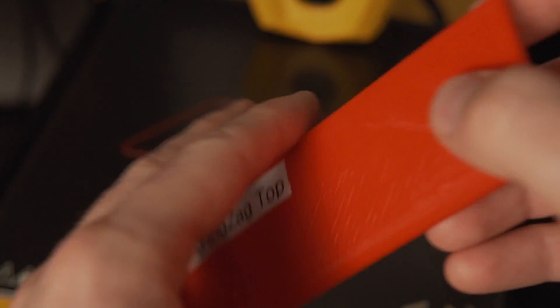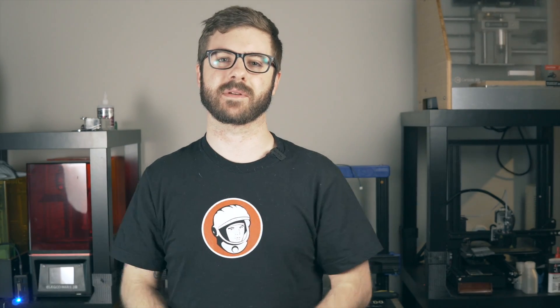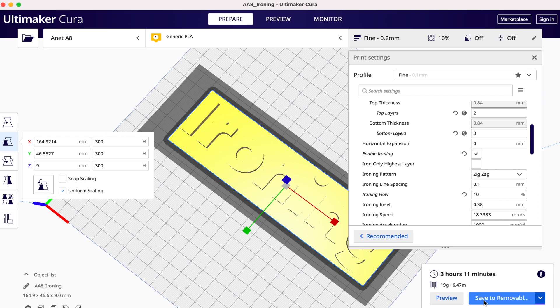I then followed up with ironing only the topmost layer to compare the look and the print times. Running this part without ironing was a 2 hour 3 minute print. With ironing only the top layer, it went up to 2 hours 18 minutes. And with ironing all top surfaces, print time increased to 2 hours 47 minutes — a pretty massive jump. You can adjust the speed settings and the 0.1 default line spacing to reduce the number of passes and still smooth out the layer without increasing print time as much.